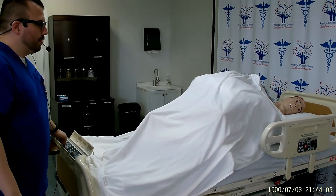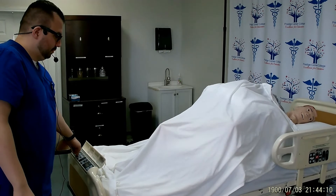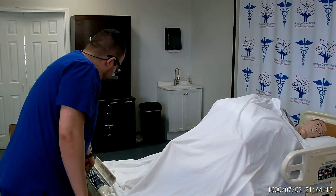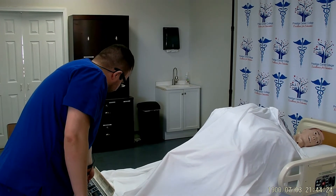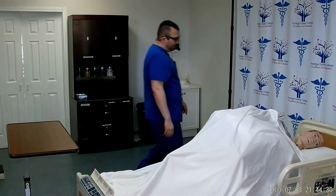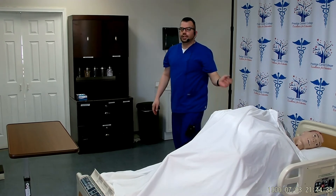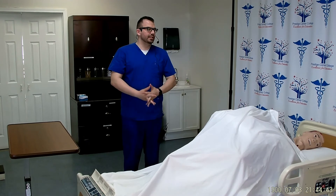I will go ahead and cover the patient back up. I will return the bed to its lowest position for safety. I will go ahead and put the guardrail back into its original position. I will go ahead and remove the privacy. I'll wash my hands, report and document that the patient was turned to their left side, and my skill is complete.